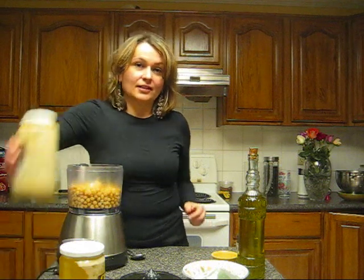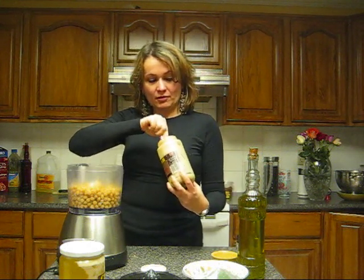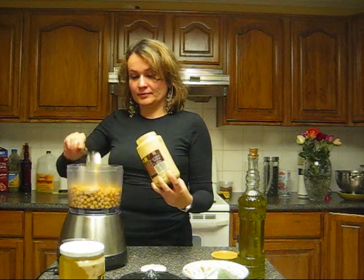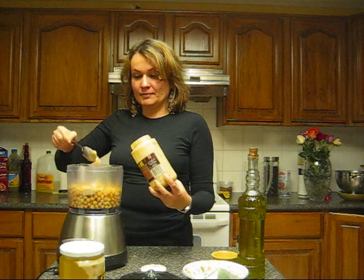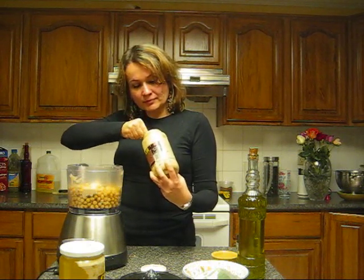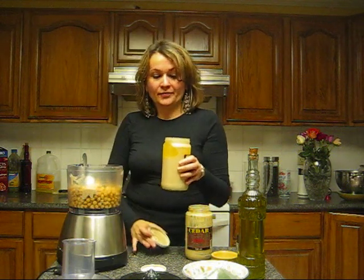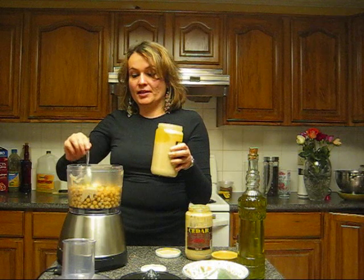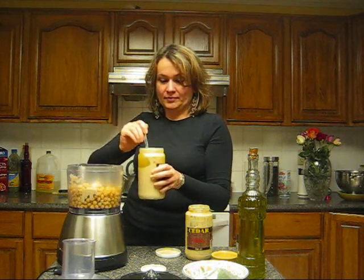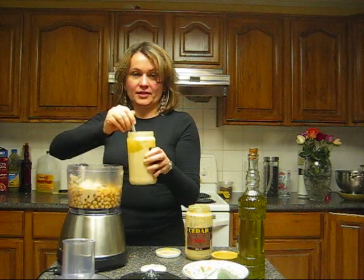Next I will use tahini sauce — tahini sauce is just pressed sesame seeds. I'll put about four spoons of this. As you can see, the oil rises to the top of a new jar. That's okay because I'm going to take the spoon, mix it all up, and dig from below. As you can see, the tahini sauce is very thick so it thickens everything up.